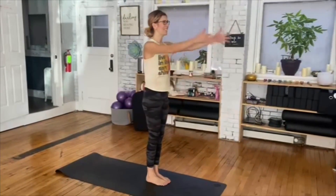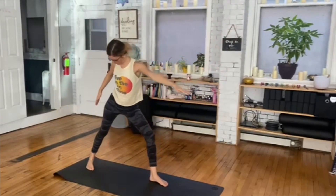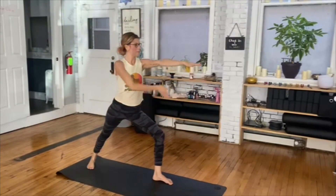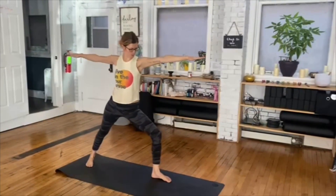Next is Warrior II. Inhale, both arms high. Exhale, right arm back, left leg forward. Front foot in line with back foot. Open up through the fingertips from the front room to the back room.